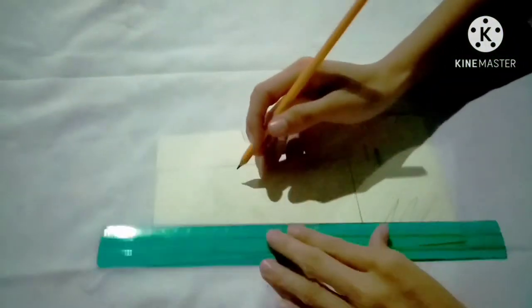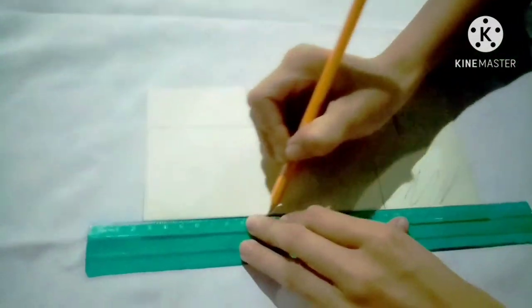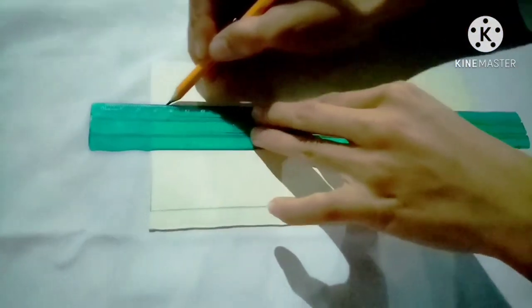First thing to do is to get a cardboard, a pencil, and a ruler, and draw a rectangular shape on it.